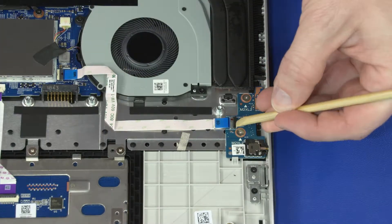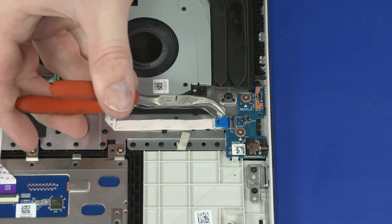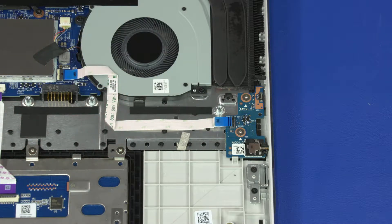Use minimal force to lift the locking bar up on the power button board ZIF connector and disconnect the power button board ribbon cable from the power button board.